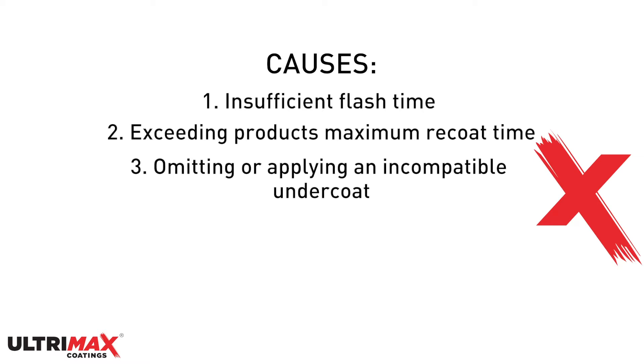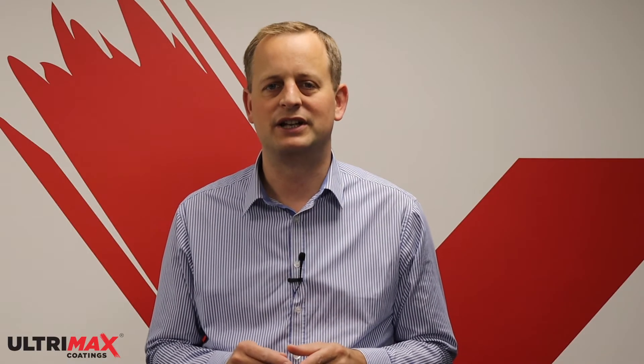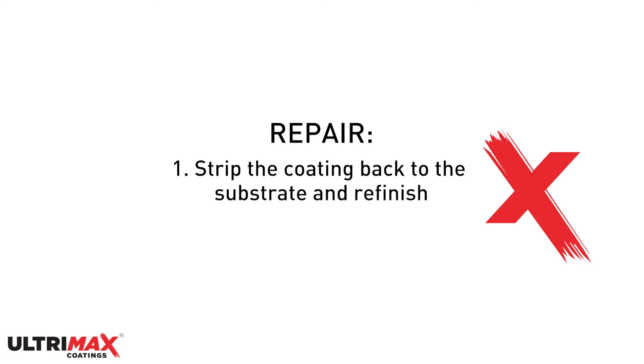Plastics or galvanised, improper preparation of the substrate, or insufficient film thickness of the undercoat or topcoat. To repair the delamination you need to strip the coating to the bare substrate and refinish as required.